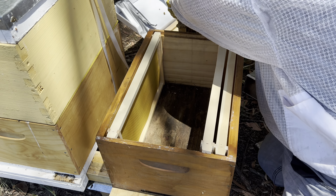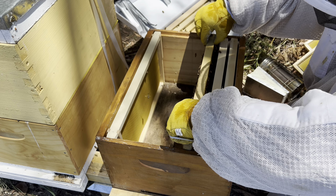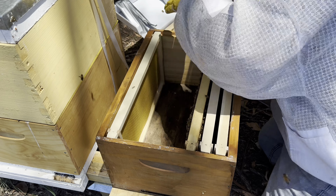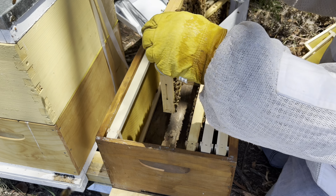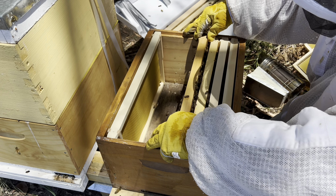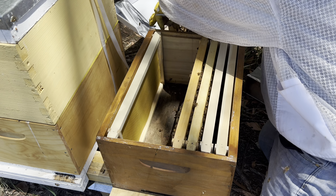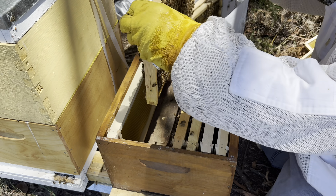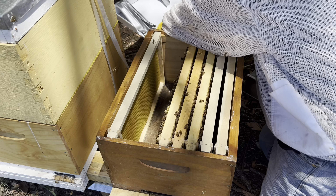But I'm not going to waste any time here. I'm just going to get them in as quickly as I can, as gently as I can. So I've spotted the queen — good brood.